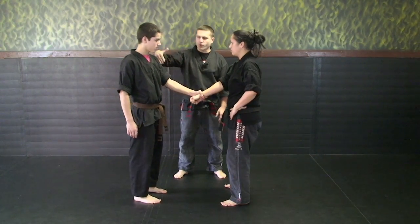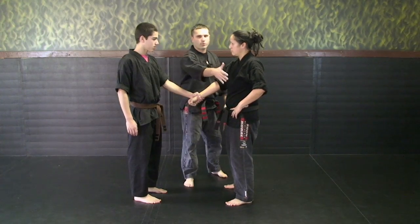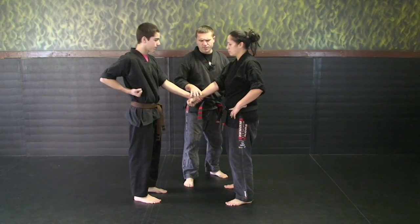The next section we'll be covering is Jiu Jitsu techniques. Jiu Jitsu techniques are any type of grab — we're going to look at grip defenses today: wrists and shirt grabs. We're going to focus on the same side of the body; there are techniques where we go across the body, but for today we're doing the same side.